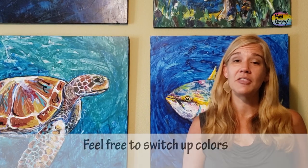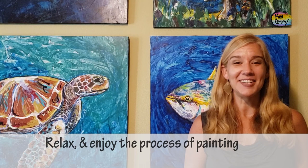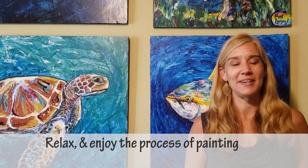With this video and any of my videos on the channel, you have full permission to switch out colors and make this your own — just use this video as a base and get extra creative with your paintings. I think that's enough talking, let's go ahead and get started painting.